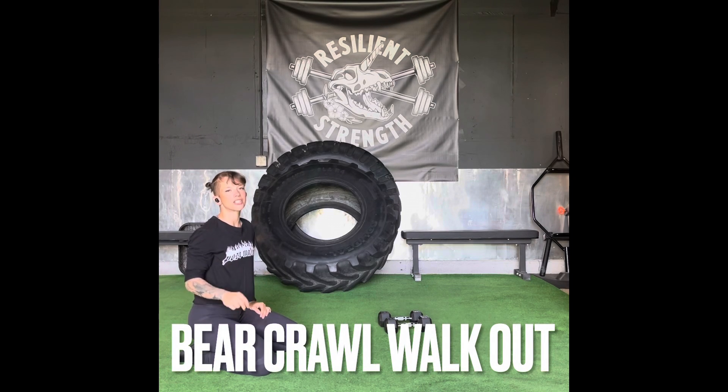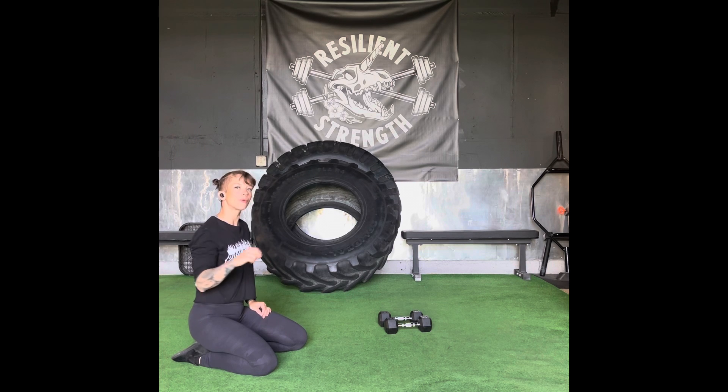The bear crawl walkout is challenging with no weight, so we're going to progress from body weight all the way up into a dumbbell bear crawl walkout.